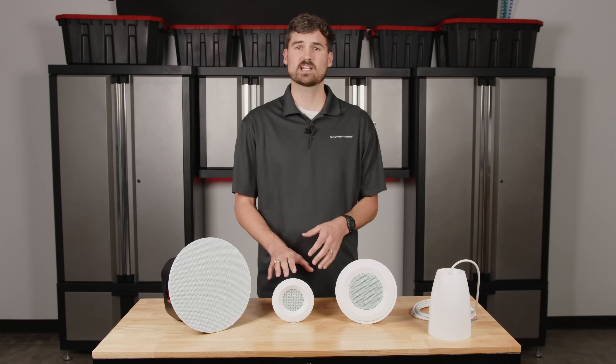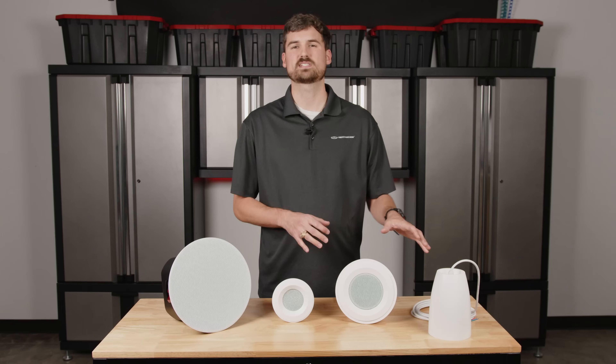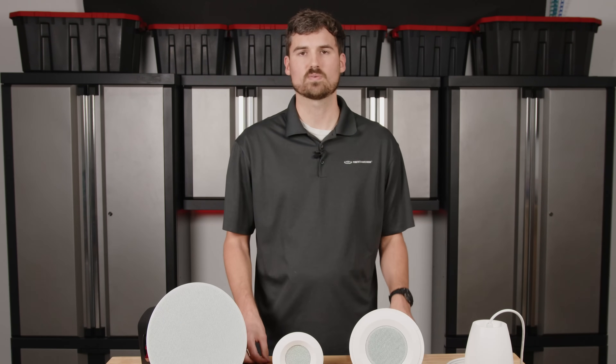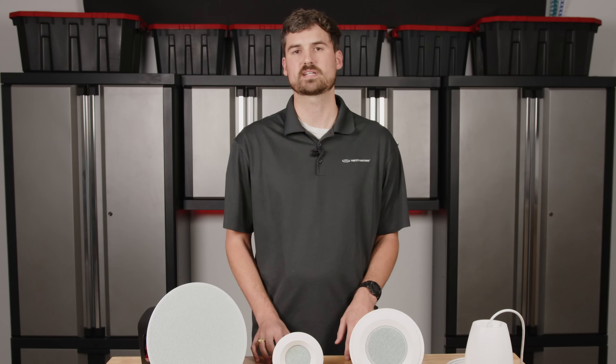The C3 is going to be our most economical solution. The C5 is going to be a little bit more, and a pendant is going to be somewhere in the middle. So that brings up additional questions we have to ask: What's your application? What's your price point? What's your timeline? Those are all things that come into consideration.